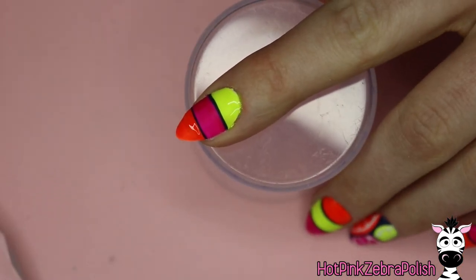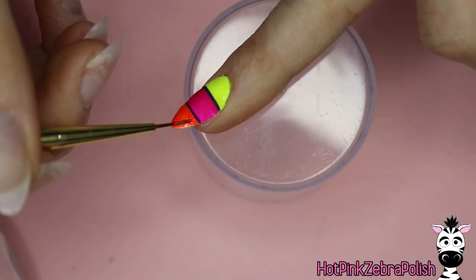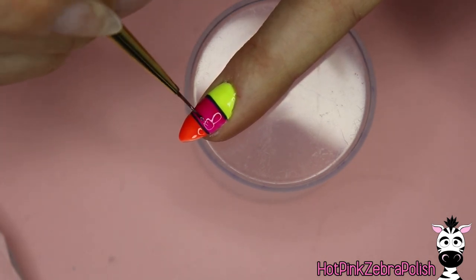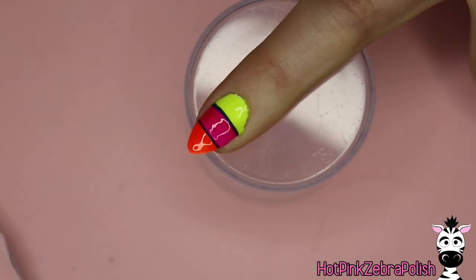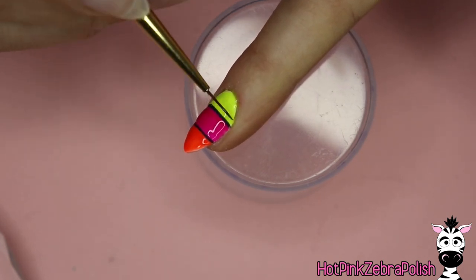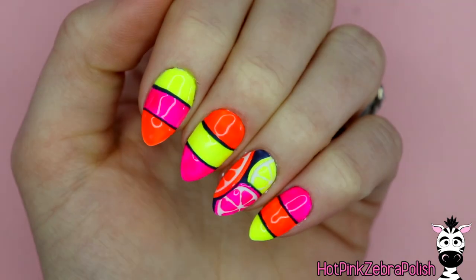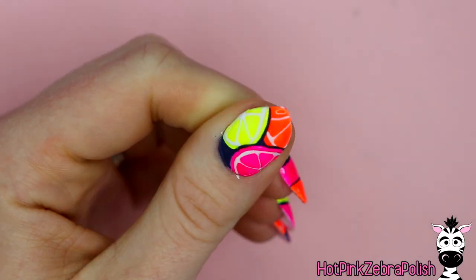I'm now going to apply matte top coat mainly over the blue stripes, and then glossy top coat over the orange, pink, and yellow stripes. I also love that this gives a little bit of a bumpy texture, because you get the extra thickness from the glossy top coat. Some people don't like the way that feels, but I personally love it — it's a nice little sensory element on your hands. Once that's cured, the whole set is done. Give yourself some cuticle oil as a treat and you're all set!